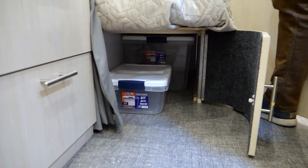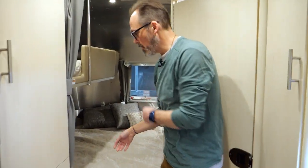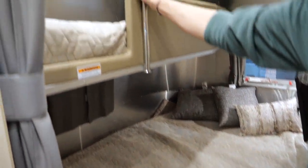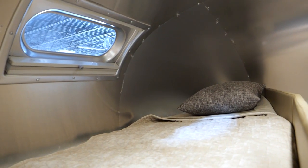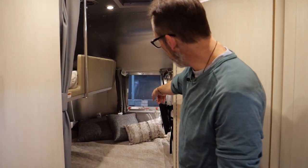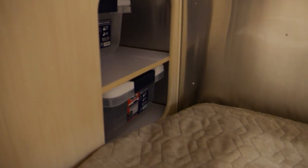Now the bunk area. Full-size bed down below — no weight limitation, could easily sleep two adults or two kids. Then you've got one bunk overhead that is really a children's bed with a 150-pound capacity. One of the main reasons people buy this trailer is to camp with family, so it's a great bed for the kiddos. They've also got their own television back here and a little storage around the corner for kids' things.